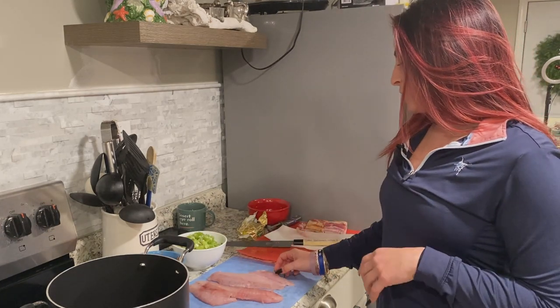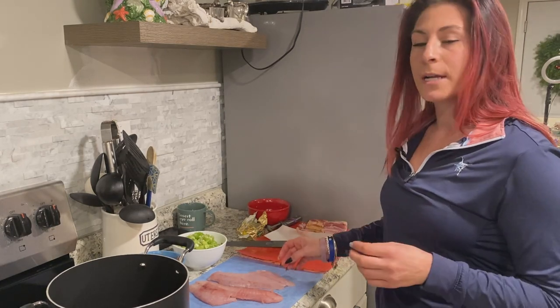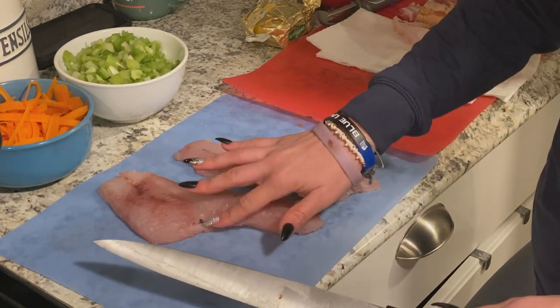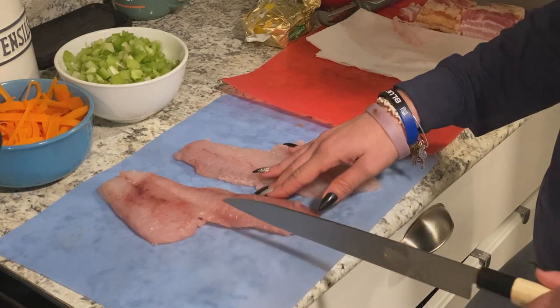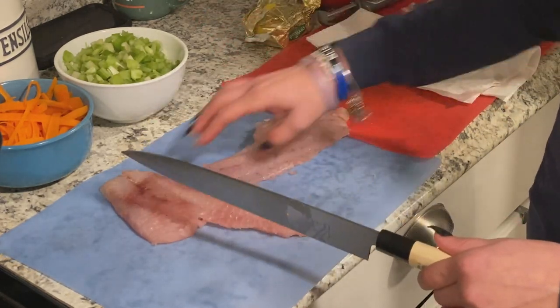The next step is to have the fish prepped. We're going to cut the fish up into little cubes. When cutting up your fish, be sure to check for any bones or pin bones. You would feel right down the middle. If you do have pin bones left, you're going to cut a nice little V and they'll come right out. Then go ahead and chop them up into cubes.